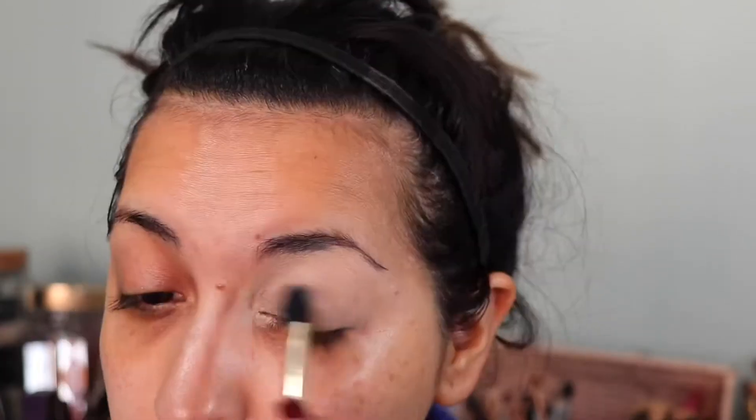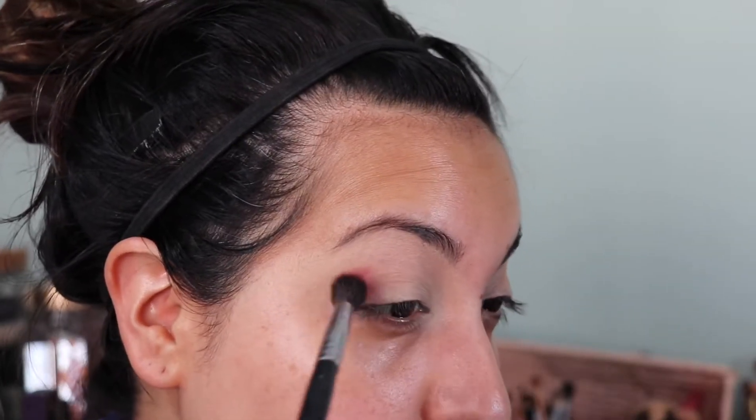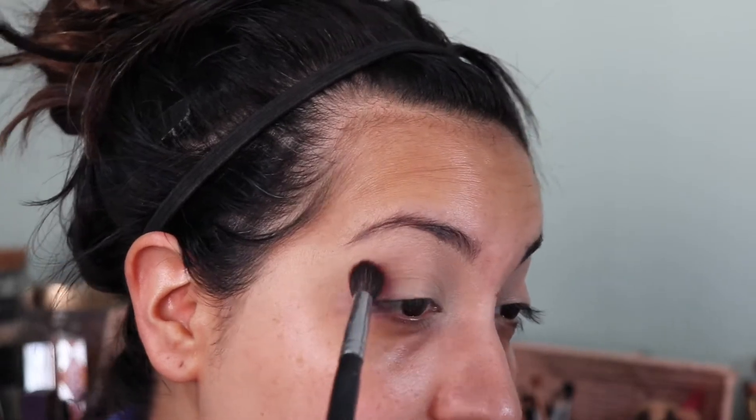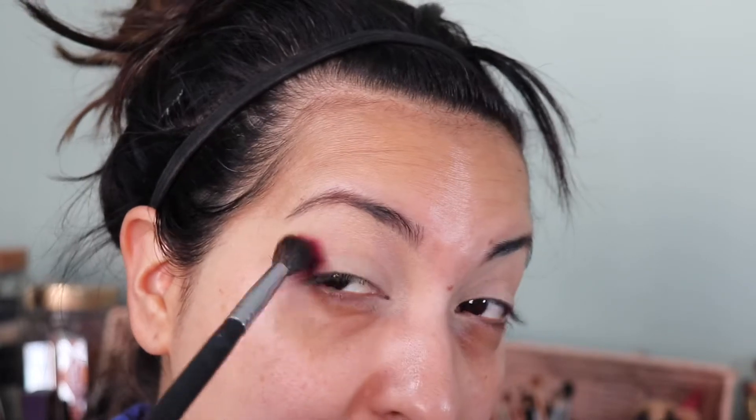I'm going to use my MAC primer in Soft Ochre and place that all over my lids with a flat ELF brush. Now taking a packed blending brush, I'm going to go into Poet from the Tati Beauty Volume One palette. I was really inspired to do a burgundy look but I don't really have a strong burgundy, but this will do for now.